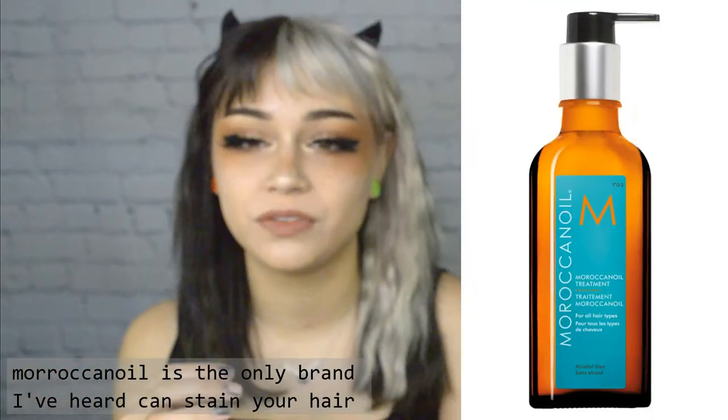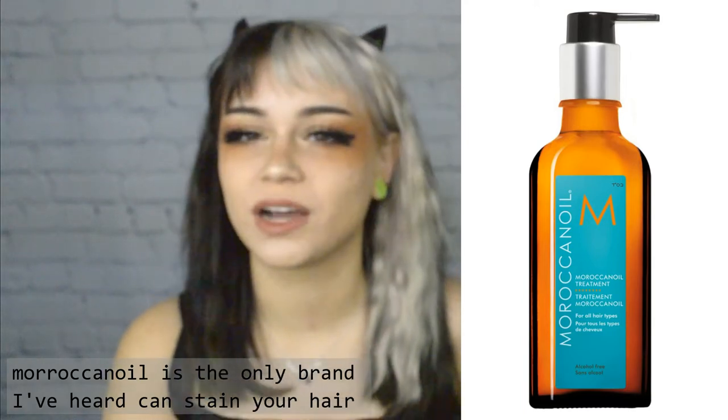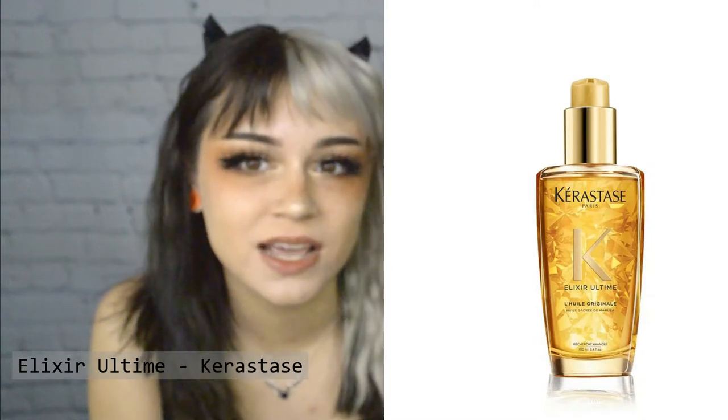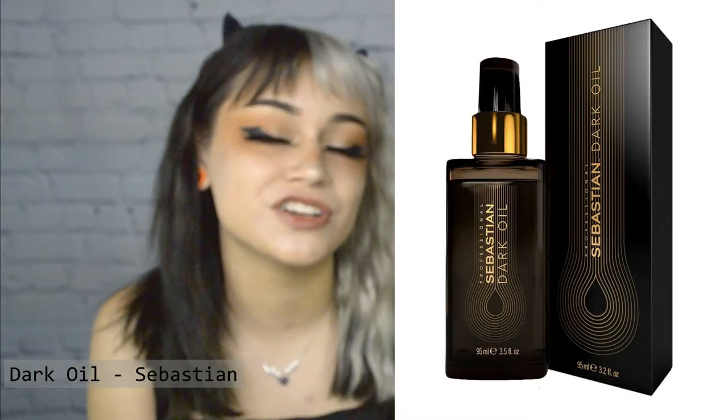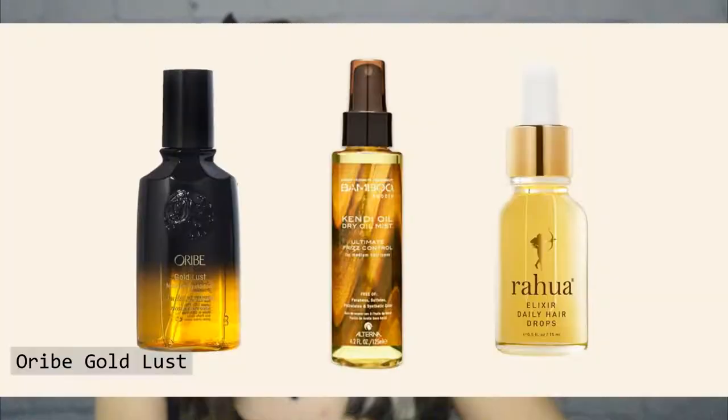A good oil is argan oil. The brand Moroccan Oil is argan oil, so if you find it anywhere, it's a great one. But if your hair is pale and you use Moroccan Oil or a darker oil, you might end up staining your hair an orange color because it's a dark oil — it looks gold when you put it in your hand. We sell some at my hair salon and the ones I really like are Kerastase Elixir Ultime, Sebastian Dark Oil — which is really good for fine hair — Wella Oil Reflections, and Discipline by Kerastase. I think that's what that one is called.